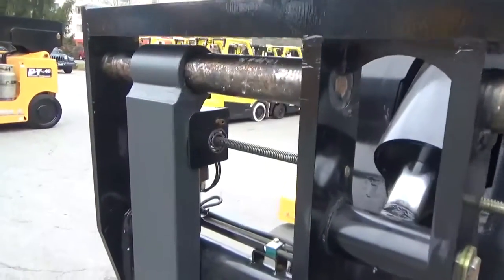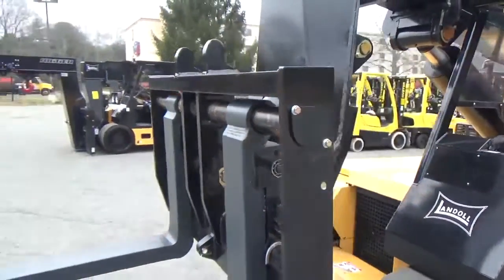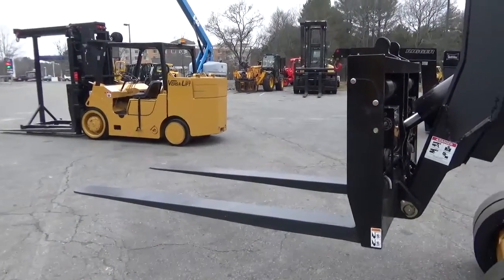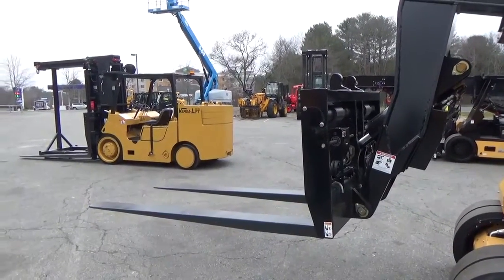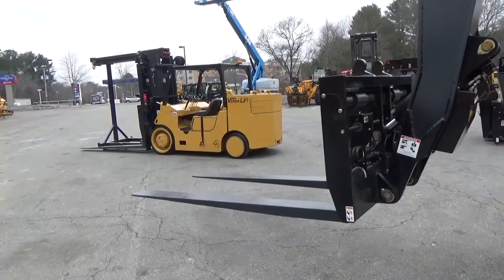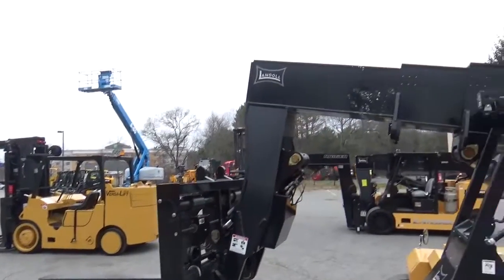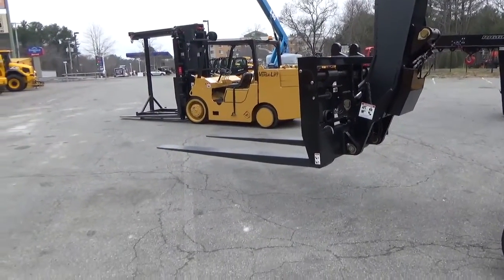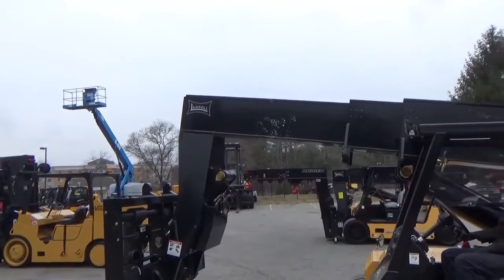Both forks operate independently. Now we've set the forks at a desired height. As we extend the boom, you'll notice that the forks will maintain that height that you set, which is critical for rigging when you're moving any type of machinery that you want to maintain at a certain level height, or a palletized load. As it extends, those forks will maintain that height off the ground — very smooth, no jerky motions.